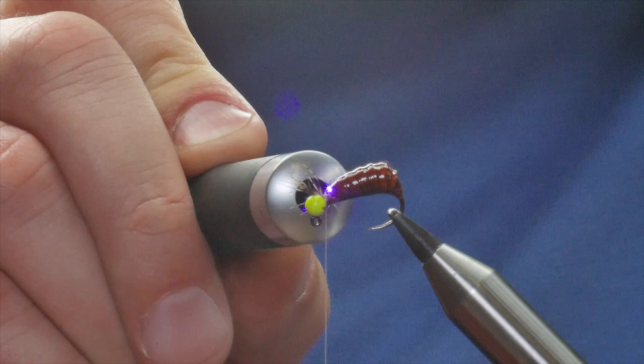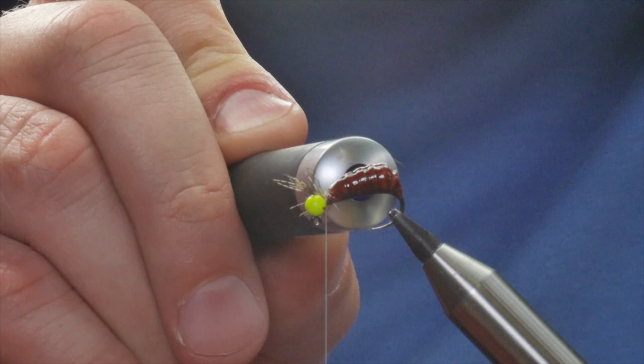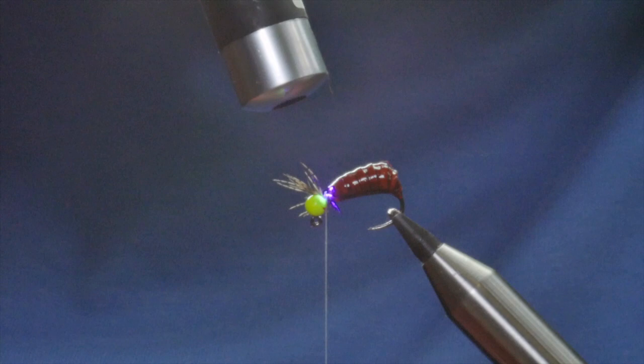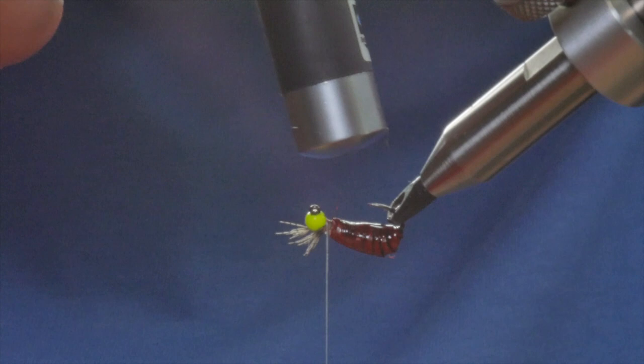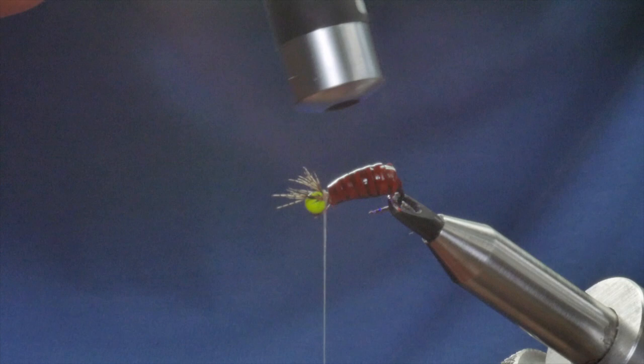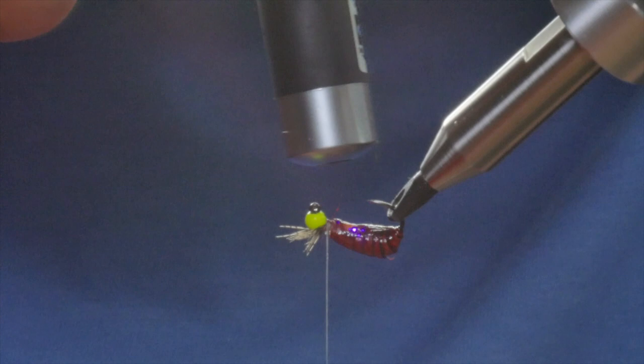Then I would probably give it a coat of Sally Hansen Hard as Nails as well, because this is hitting the deck and it hits the deck hard. The fly bounces across stones and gravel, and if you haven't given it the proper attention when you've made it, it will soon chip away and become disheveled. It will still give you the weight to get your tippable flies down, but it doesn't look the same — all chipped and knackered. Time spent in the preparation of this is time well spent.